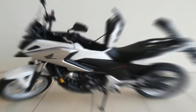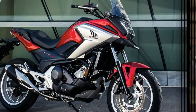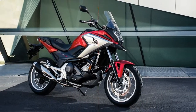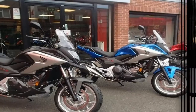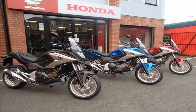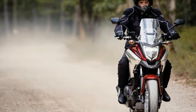At 474 pounds wet, the 750 gets by with a single 320mm disc and two-piston anchor up front, and a 240mm disc and single-paw caliper out back. A twin-channel ABS stands over watch to allow you to get the most out of the brakes when it's time to haul it down.